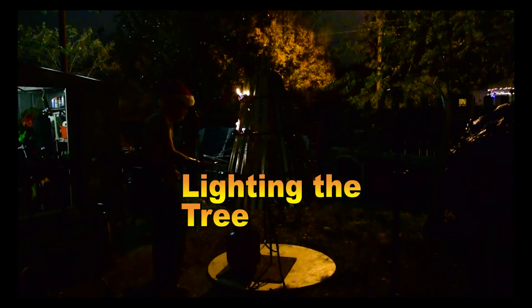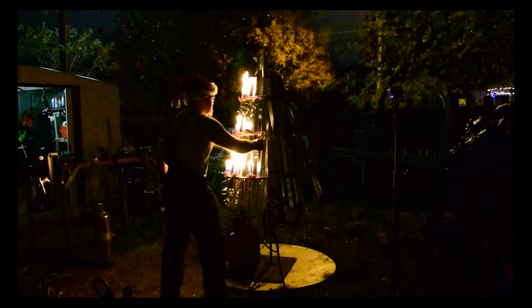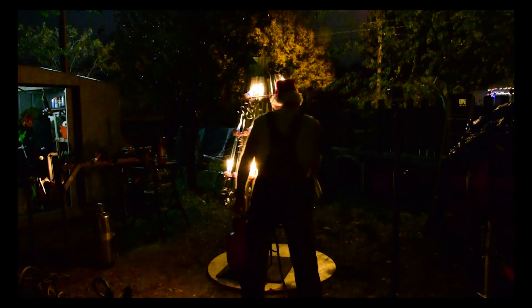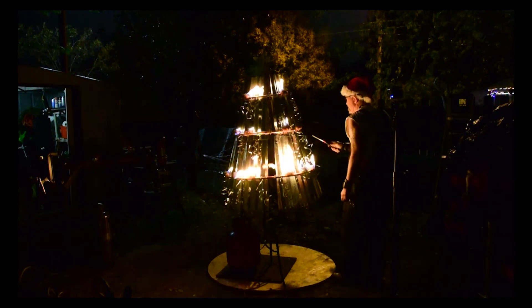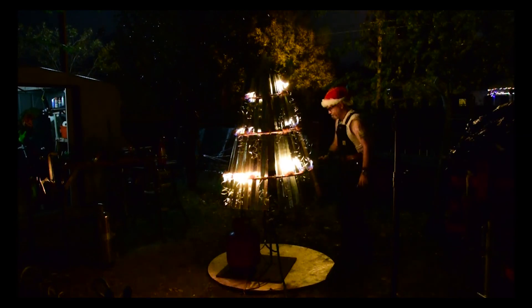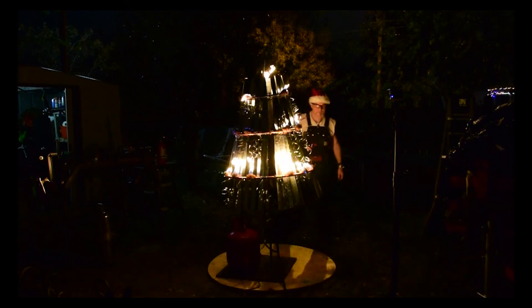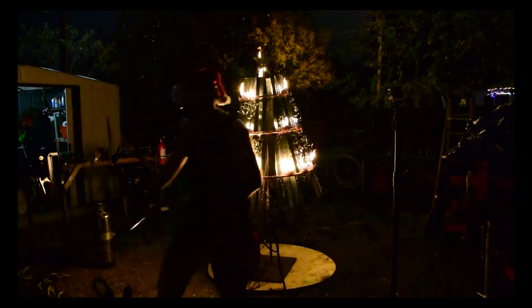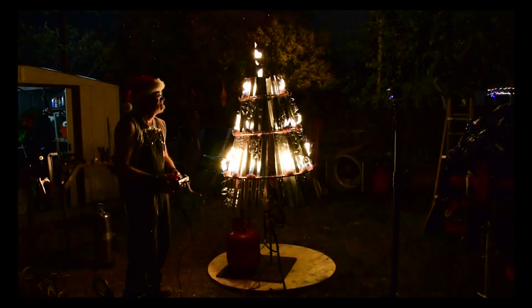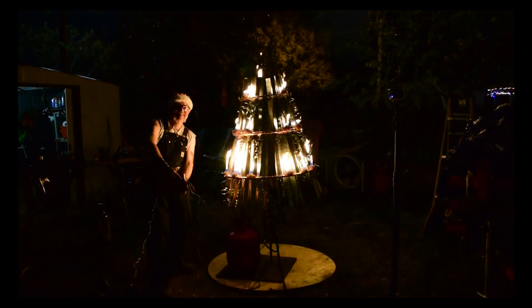Finally, the moment of truth. I turned on the gas and lit each of the jets in turn. I was pretty happy at the way they lit up pretty consistently. I could make them a lot higher, but this seemed to be a good middle range for the height. Hard to believe that once upon a time people had lit candles on their trees, because this tree certainly would have gone up in flames if any part of it had been flammable. Here comes the exciting part — everybody ready? Boosh! Merry Firemas!